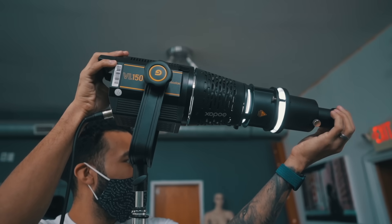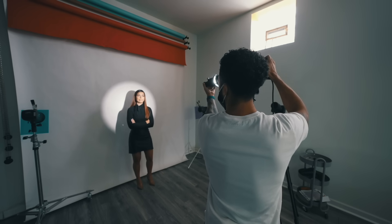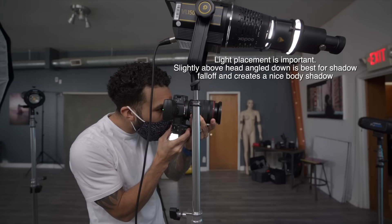This is the Godox VL150 LED and the Godox SA17 projector attachment. It's going to allow me to project a beam of light, kind of like what a snoot would do. But what's cool is that you can quickly change the size of it, as well as adjusting the focus of the light so I can sharpen or soften up the edges.